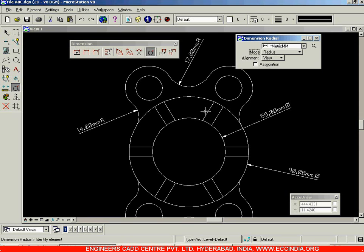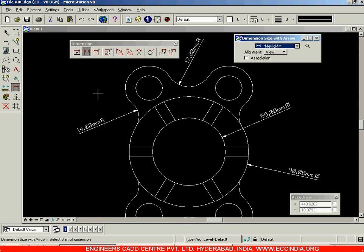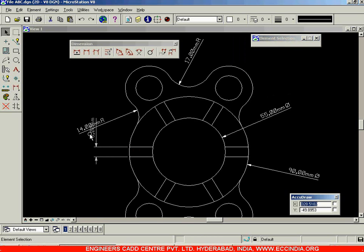To dimension between two objects, select the extension line over here — and that is how you will be dimensioning this.